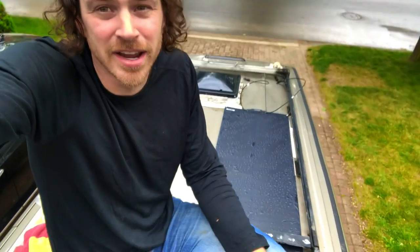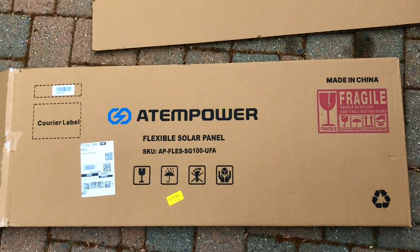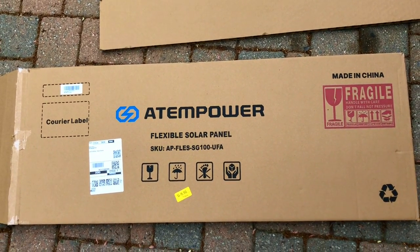Flexible panels are great because they don't weigh much and they're very discreet. When I travel in my van fairly regularly, I don't want to make a big deal of it — I don't want anyone to know it's anything other than a work van. So that's what these panels are good for. This brand is my first time trying it; I think I had a Renogy one before. This is more of an off-brand one.